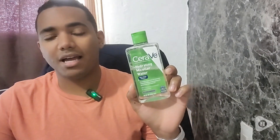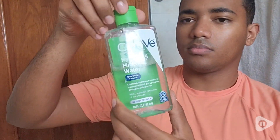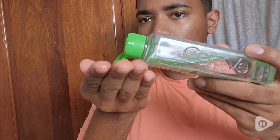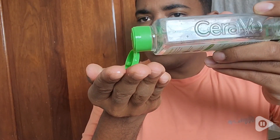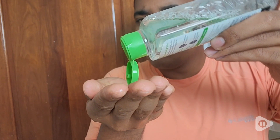Hi, this is John with WTI. And for me to get my facial skincare routine in check is this Hydrating Micellar Water by CeraVe. One of the things that I like the most about this Micellar Water is how it's so soft and easy on your skin.